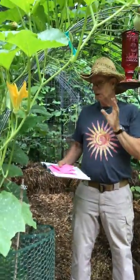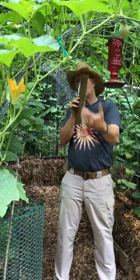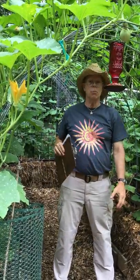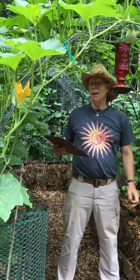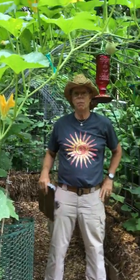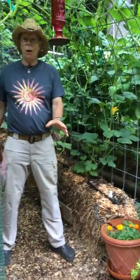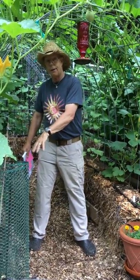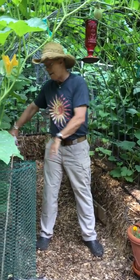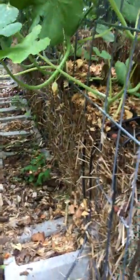We've had someone write in from Wyoming asking about wind. As long as you anchor effectively, the wind will just kind of blow over the curve — whereas if it's a flat surface, it's going to hit it direct. The wind tends not to have as much of an effect on these things. This is just pressured against the bottom of the 12-inch blocks, and this is the second year — we've not had any issues whatsoever with wind.